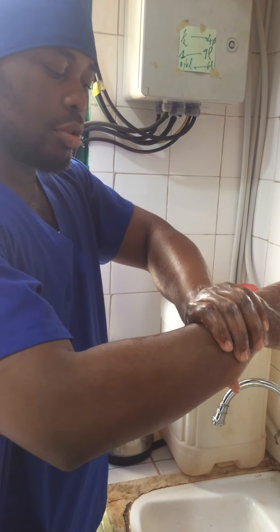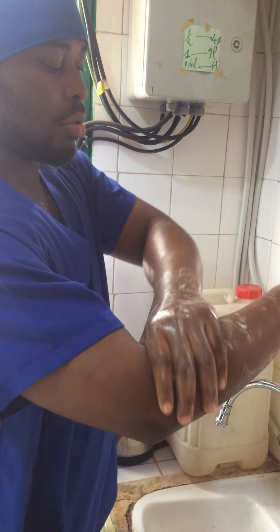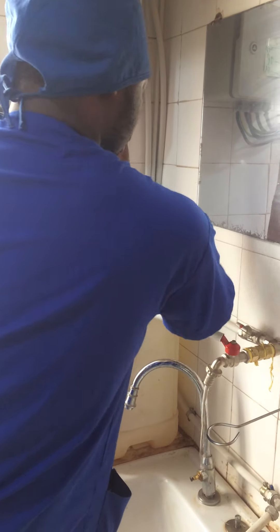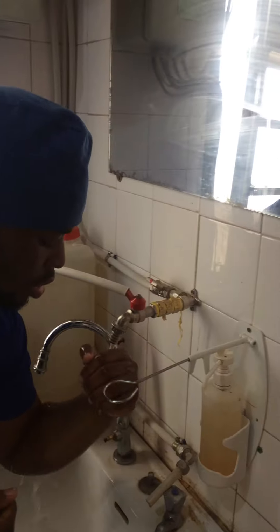After washing, you descend till the elbow. You descend again till the elbow. When opening the tap next time, you open with the elbow and you wash such that the soap goes downward.